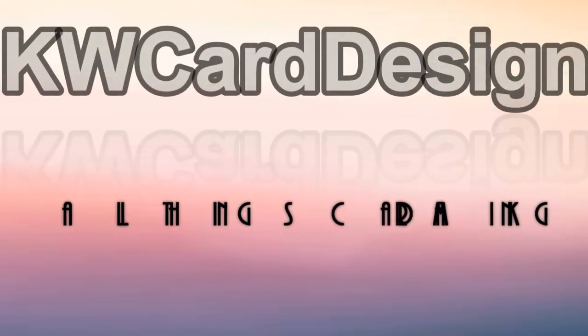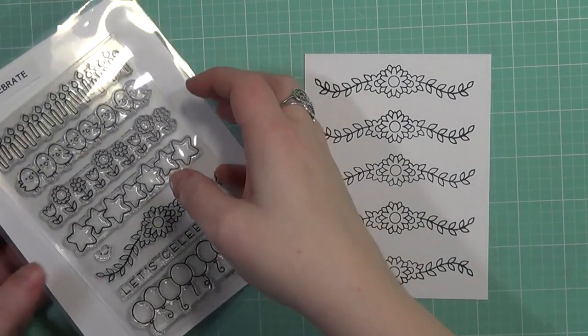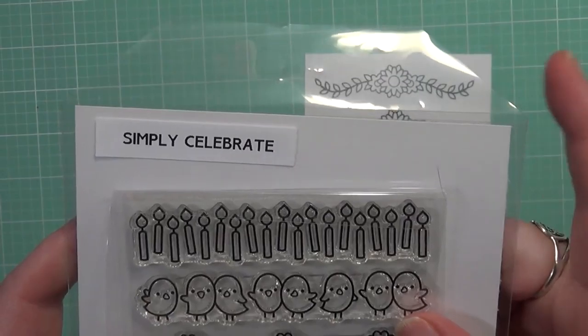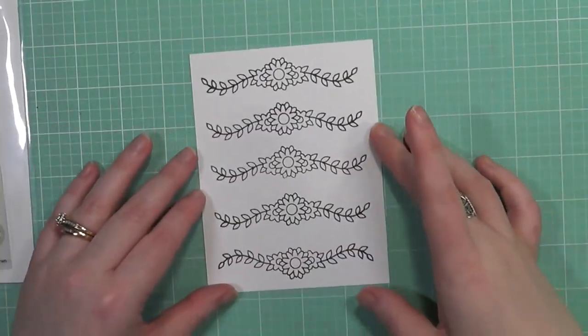Hey everyone, it's Keri. Welcome back to my channel. Today we're going to be making this clean and simple card using this Lawn Fawn set called Simply Celebrate. It's one of my favorites from their last release and I absolutely love this image from the flower.